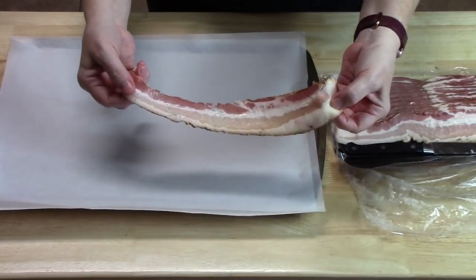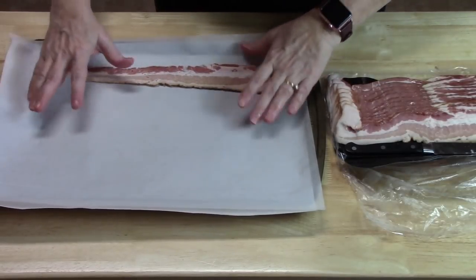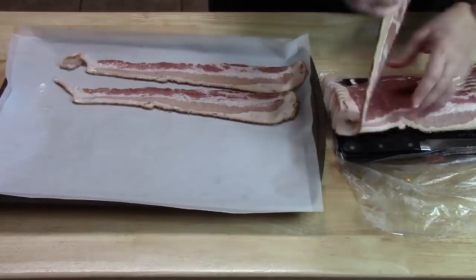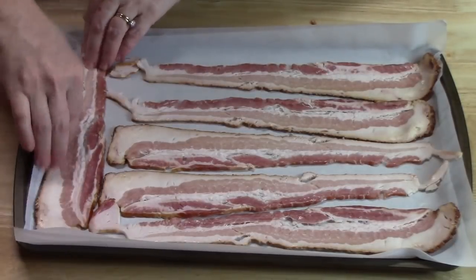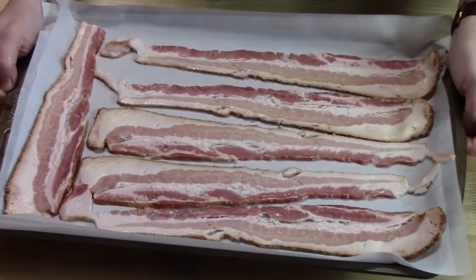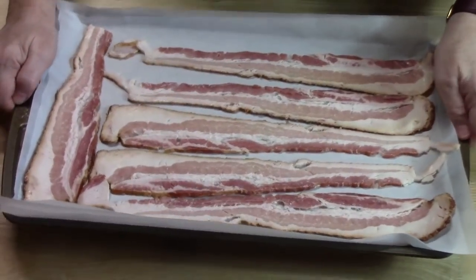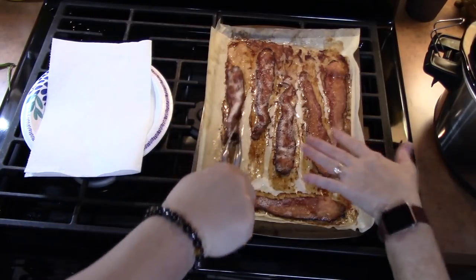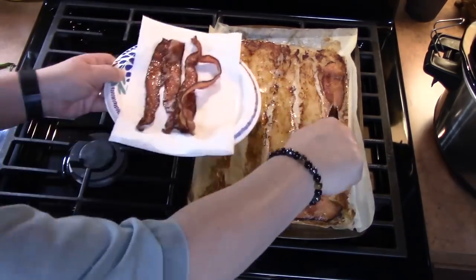Now we are going to cook our bacon. I have got a thick bacon here and I am just going to lay it on a sheet pan that has some parchment on it. Make sure your sheet pan has a lip so the grease from the bacon doesn't roll into your oven. I want about six to eight pieces. I am going to place this in my preheated oven at 400 degrees for about 15 to 20 minutes until we get a nice crispy texture so we can crumble it. After pulling the bacon out, move it to a plate with paper towels to drain the grease.